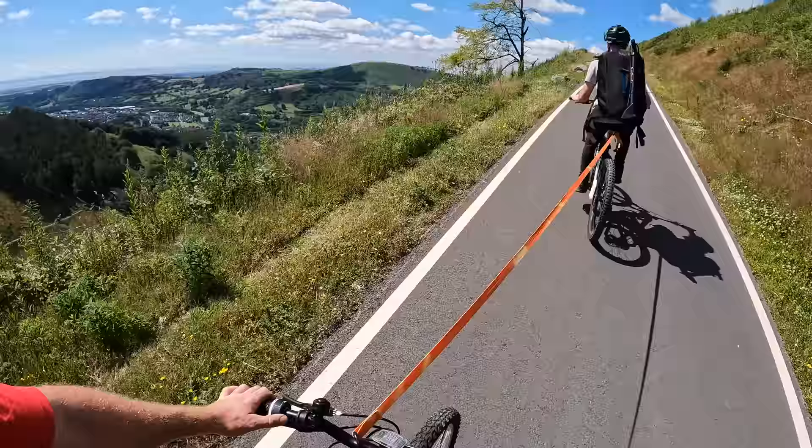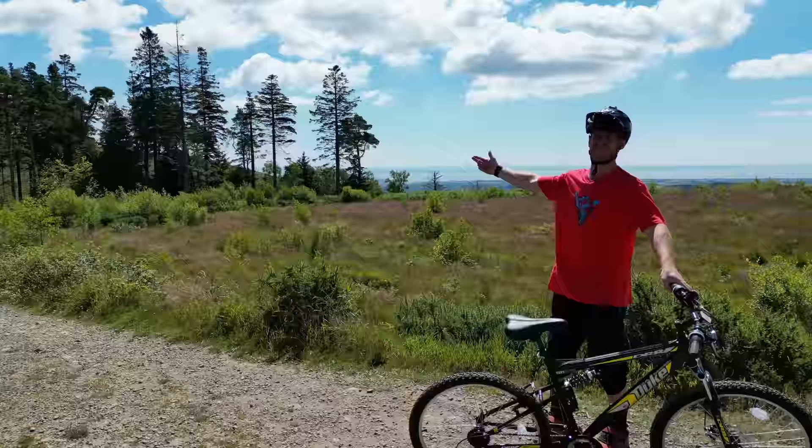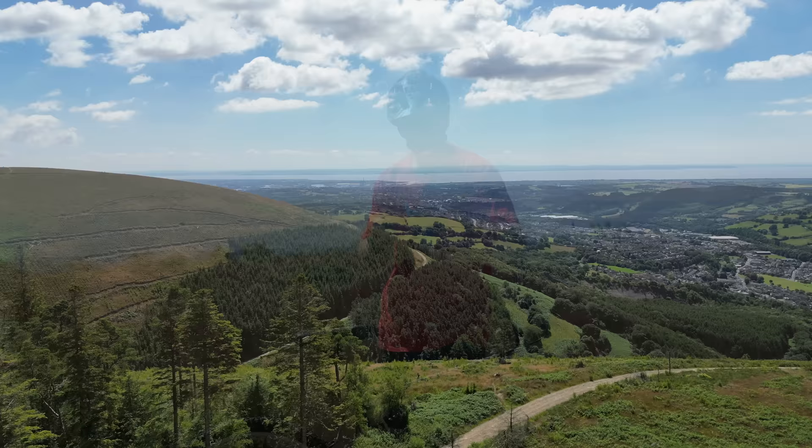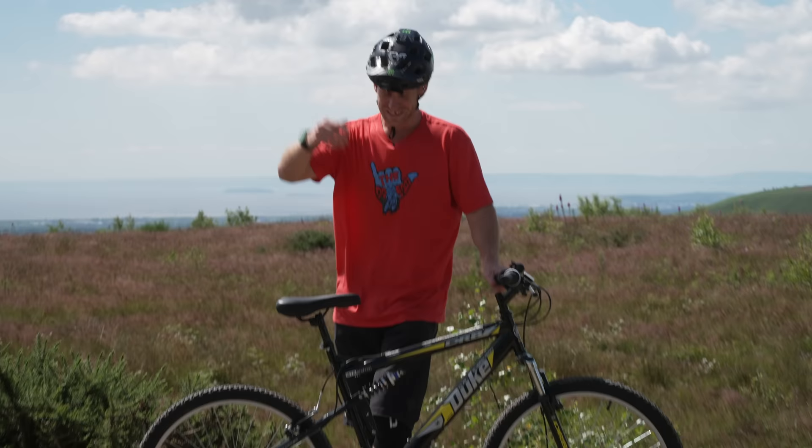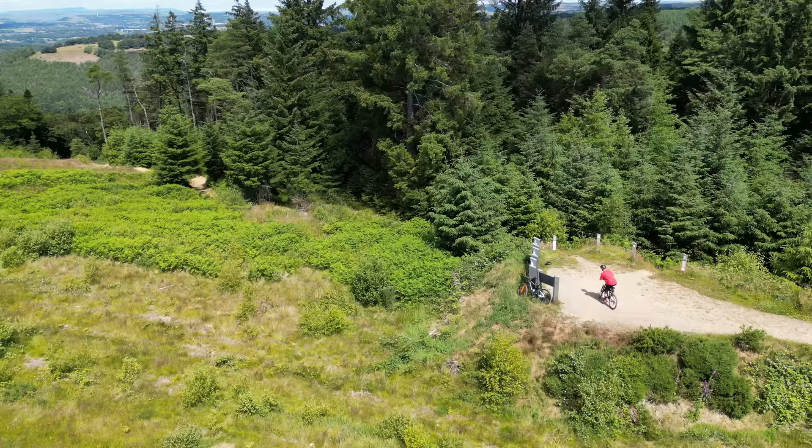We're almost at the top of this mountain now. After a strenuous climb we're at the top. In the distance you can actually see England, and the lovely rolling hills of Wales surround us. We're about to drop in on the DRB Duke into a black run called the Ace of Spades, and we're going to see if this cheap Amazon bike is going to make it all the way to the bottom. So let's drop straight in and see what happens. Here we go, let's get this trail started.